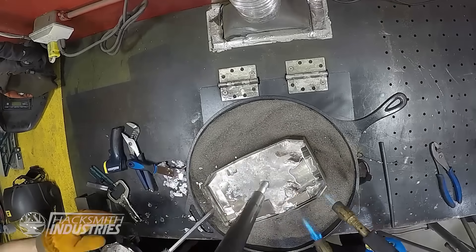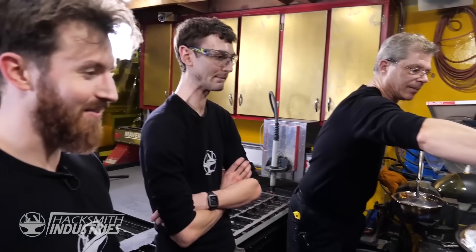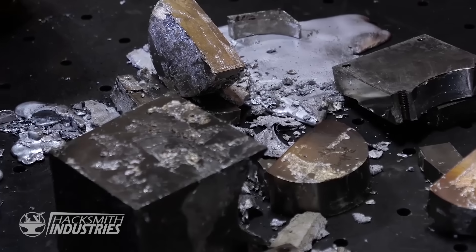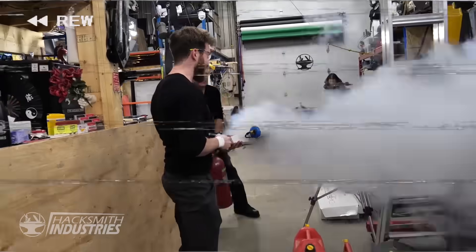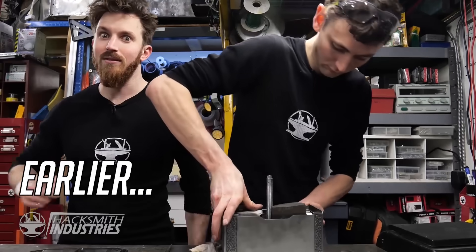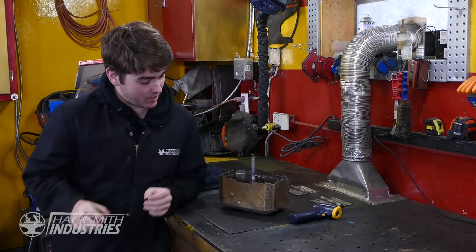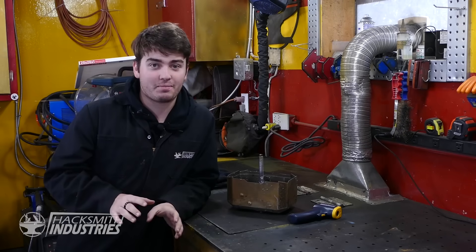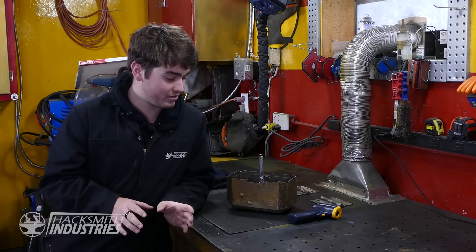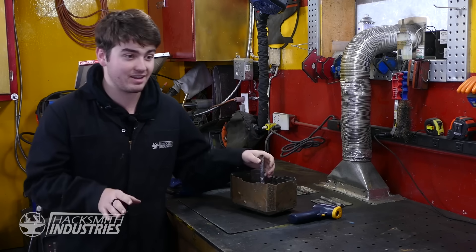The bottom cap of the Thor hammer separated and it started leaking molten lead through the metal dust, destroying the hammer. We thought we were going to have 125 to 130 pounds, but the first melting of lead into the Thor's hammer didn't go so well — it kind of dumped lead everywhere. So to make this not happen with the next hammer — which is the last one we have — we're going to intentionally melt the broken one to figure out the melting point and prevent it from happening again.